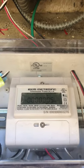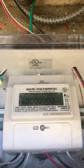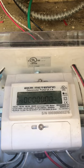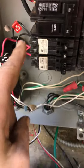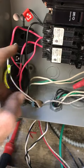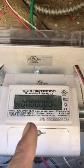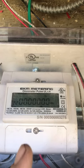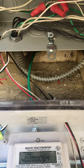I just finished an install of an EKM metering system, the Omnimeter Pulse UL version 4, that is taking readings from these current transformers, storing them, and then sending them to a device hooked by a data cable here, that is inside of the house.